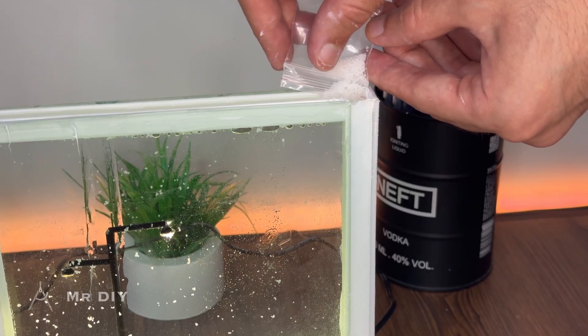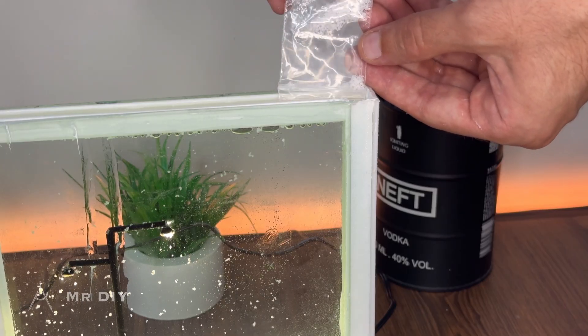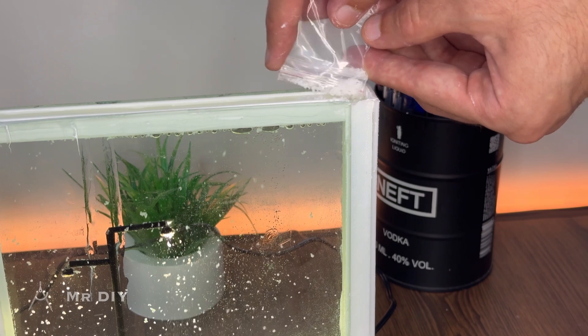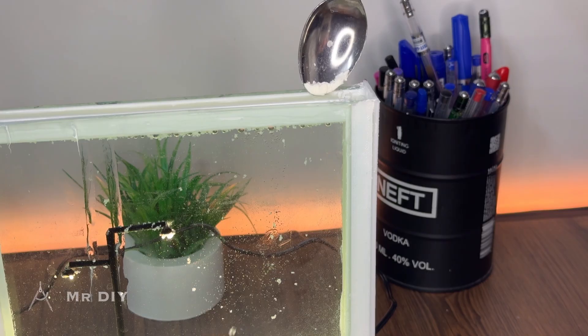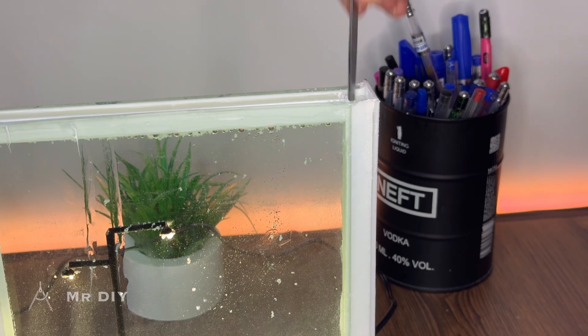Next, gradually add the snow particles using a tool to stir them into the water and help them sink, preventing them from remaining on the surface. Then gradually add a small amount of cornstarch to the water to create a slightly cloudy appearance, achieving a misty effect.